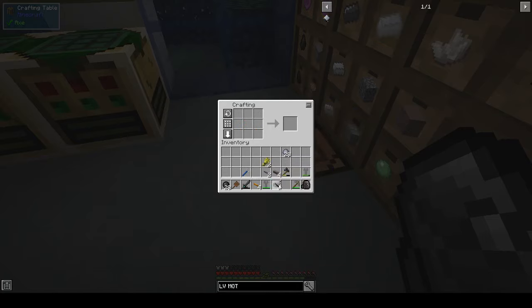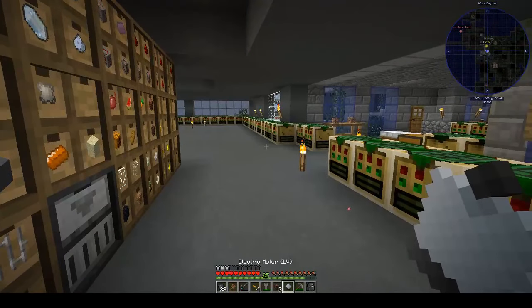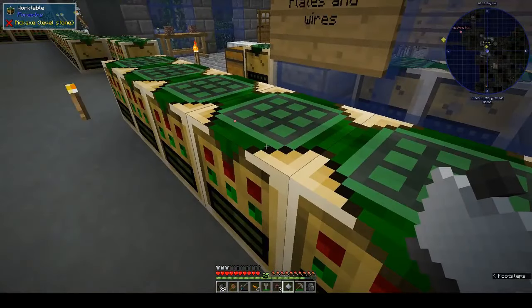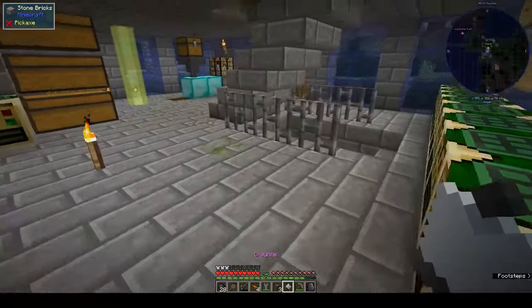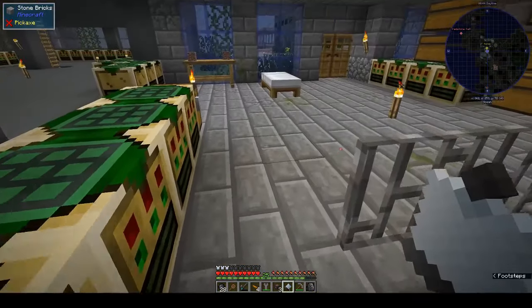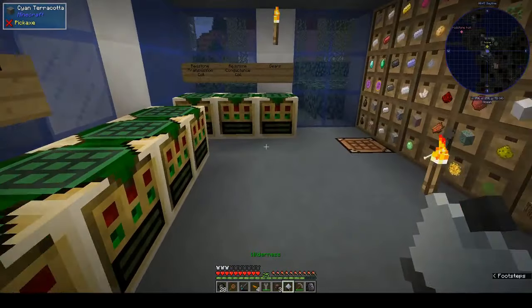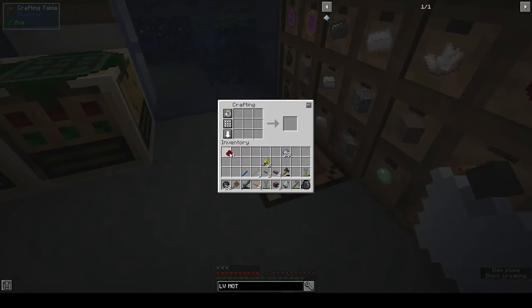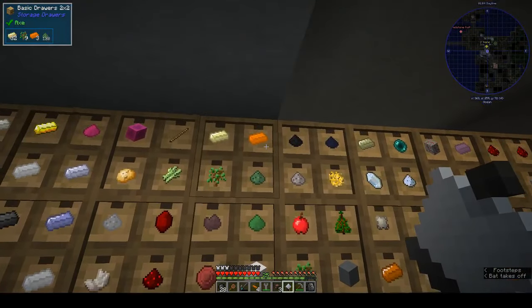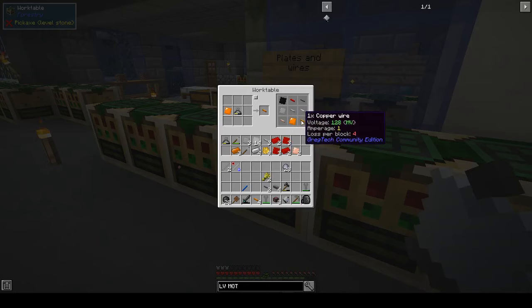There is one of our LV motors — awesome! I guess we have time, we can make the next one. We need three more iron rods. What are these? Oh those are iron, that's awesome. We need four more pieces of redstone, make one magnetic, and we need copper wires.